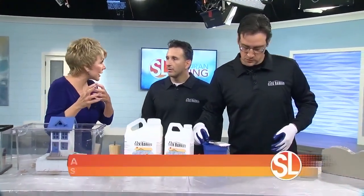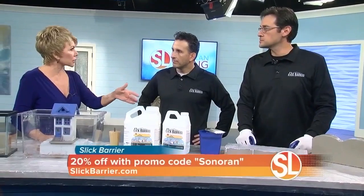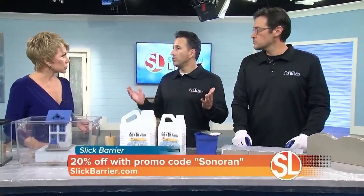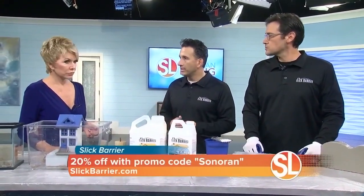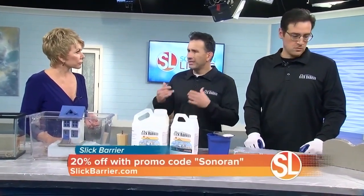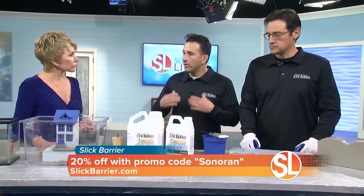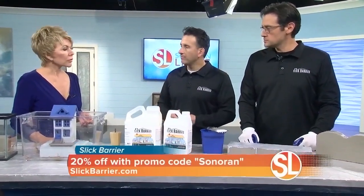That's the whole idea — scorpions can't climb up glass or anything like that. Once you apply it, how long does the product actually last? The water-based product will last as long as you want it to, honestly. We recommend going out at least once a year to do some touch-ups — checking if the sun or weather has worn it down. As long as you do that once or twice a year, the product will last a long time.